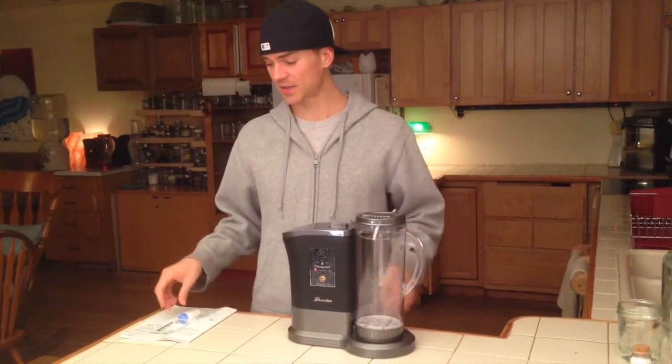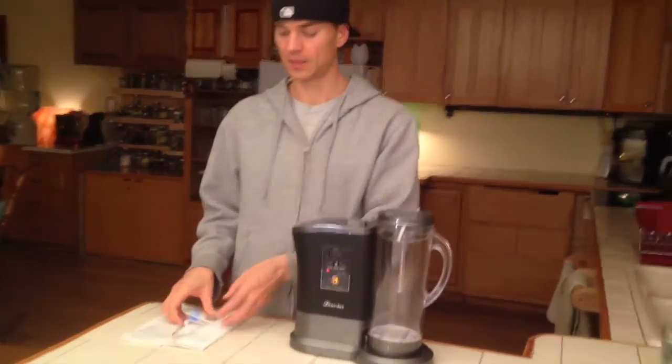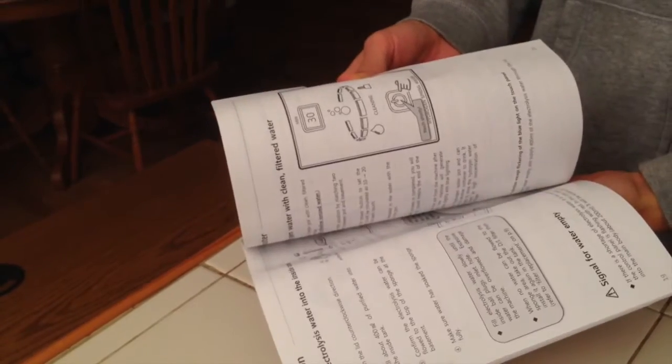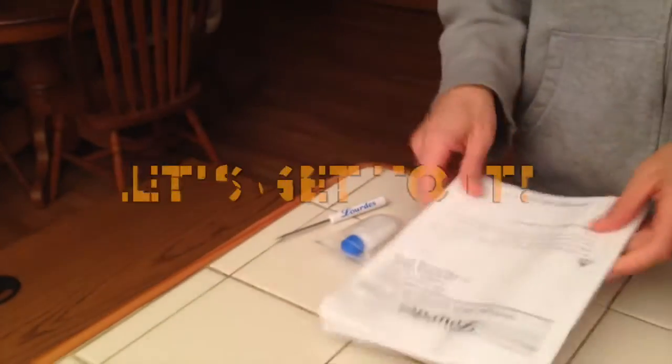When you take it out of the package, make sure everything came with it. You should see a little screwdriver like this, a little citric acid with your little sandpaper, and you should have your owner's manual. A lot of people think it doesn't come in English because it's in so many other languages, but if you keep going you'll find there is an English section right in the middle.